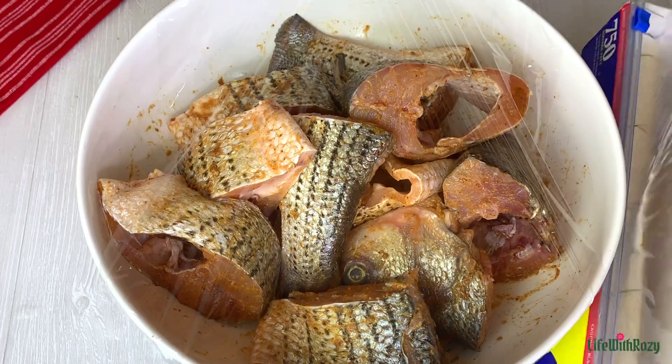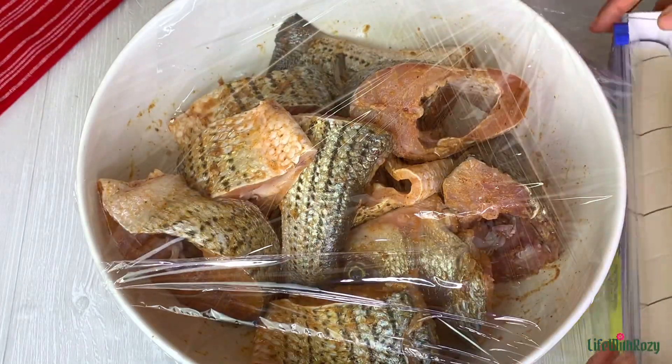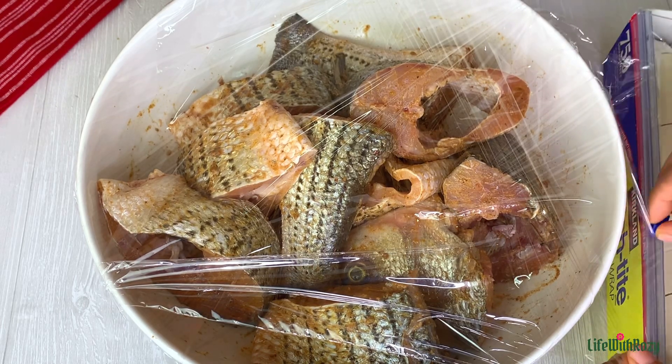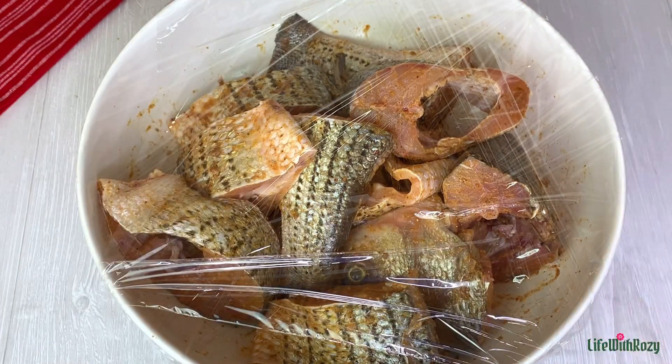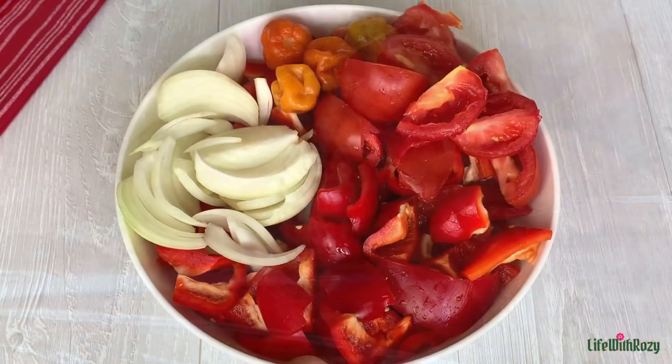I will cover with a clean film — you can cover with anything of your choice. I'm going to leave this fish to marinate in the refrigerator, though you can go ahead and start frying right away. I will leave it to marinate before using it.